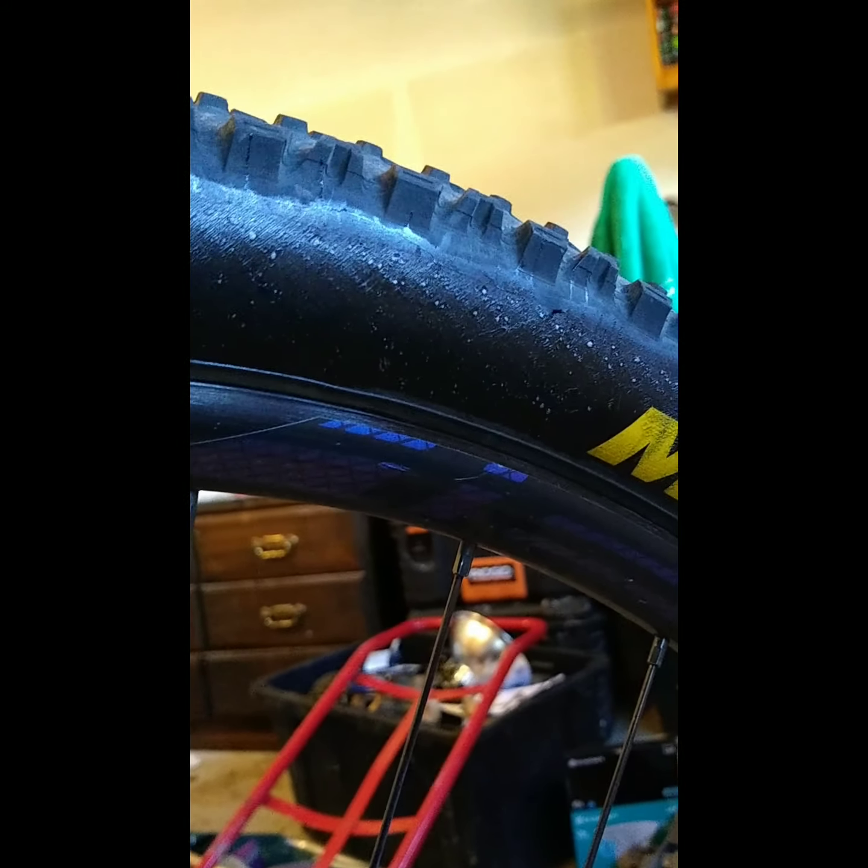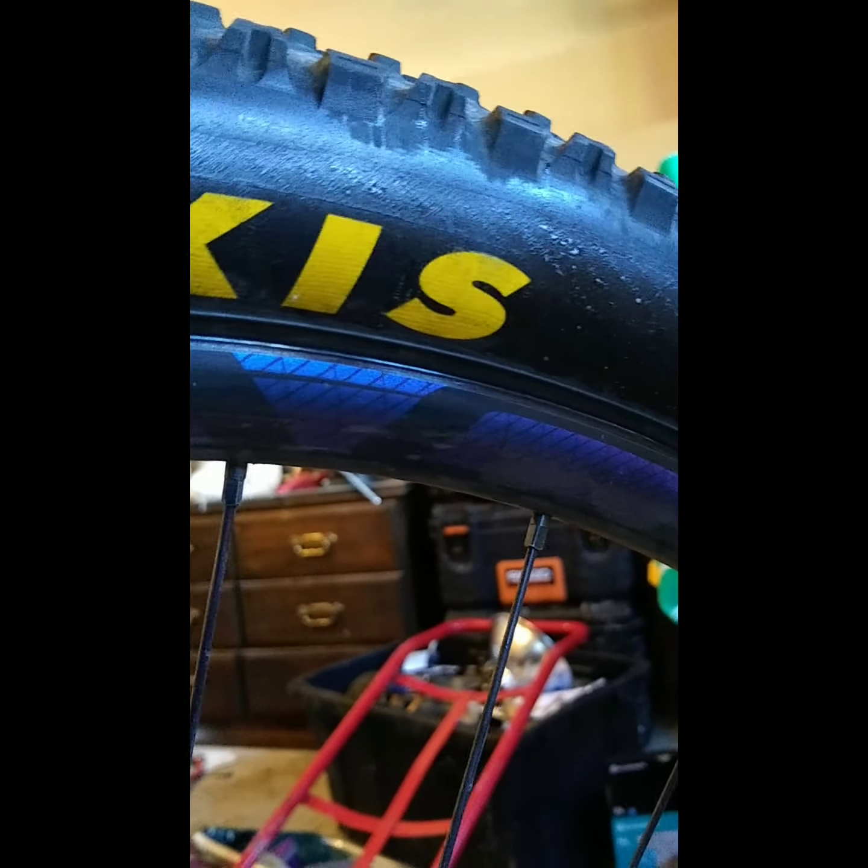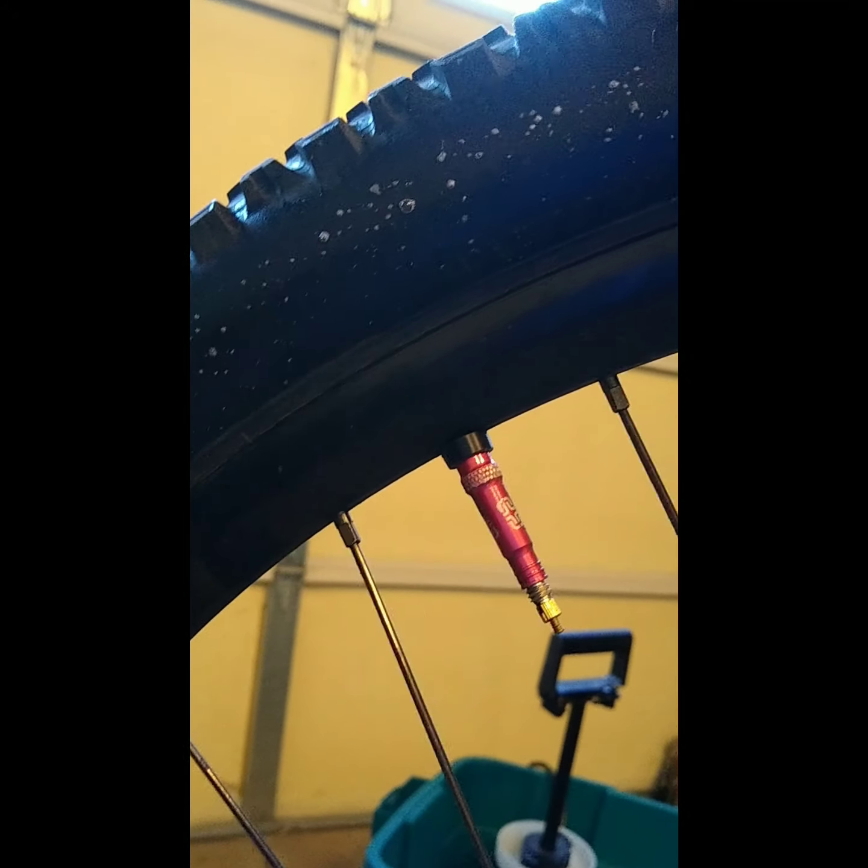Look at those beads of sealant — all those little white marks are actually weeping through the tire. You'll also notice you can see the casing pattern. This is just a very, very light tire with a very thin casing — not very good. When you're racing at Bend, Oregon and places with lava rock, you don't want something that weak no matter how light it is. That's a good-sized hole right there. But even with this compromised casing, look at all that — that's all sealant.